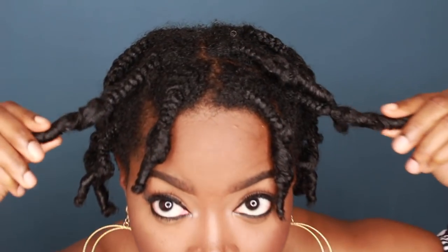Now that my hair is completely dry, I'm going to begin taking the braids down. I really did not use any type of strategy or technique in taking them down — I just simply tried to be as gentle as possible so that I didn't disturb the curl pattern too much.